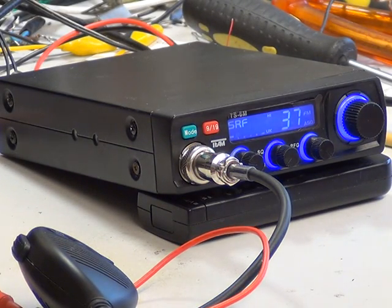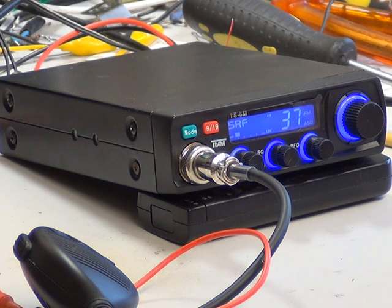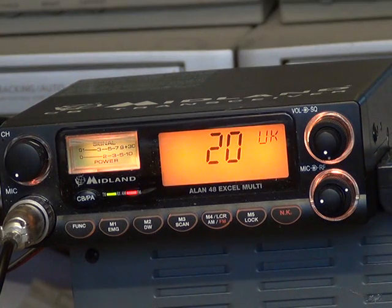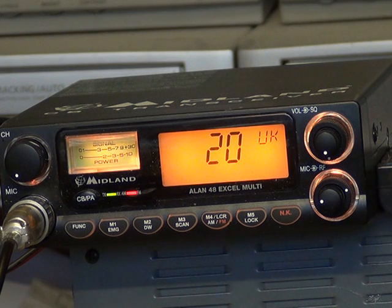The next thing I'm going to do is take a recording to show what the transmitted audio sounds like into another radio. I'll just be a moment and do that. Tango 21 testing the Team TS-6M. This is testing the transmit of the Team TS-6M. 1-2-3-4-5, 5-4-3-2-1, Tango 21 testing TS-6M.